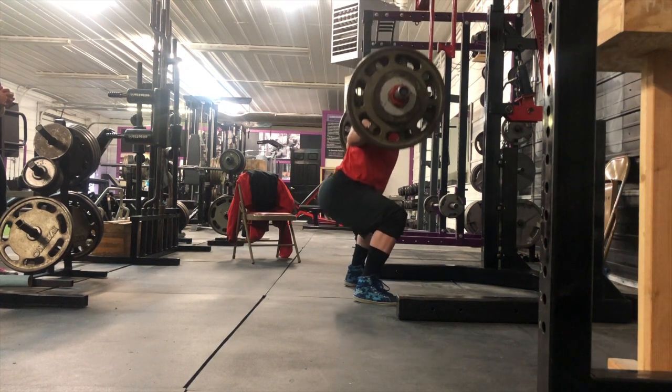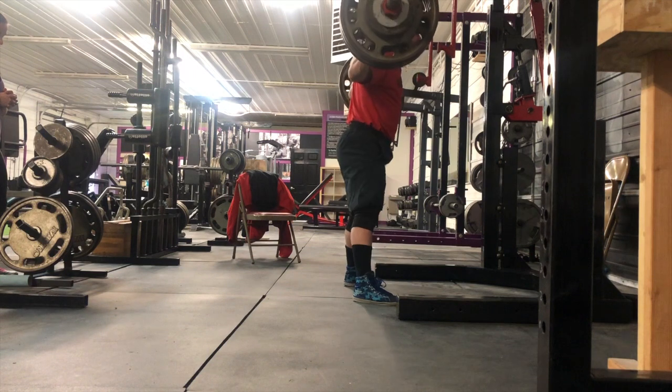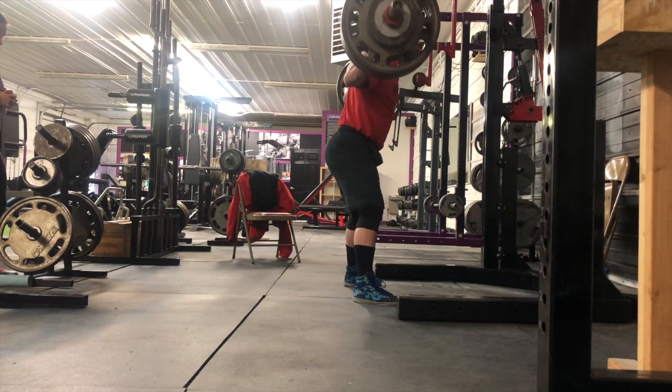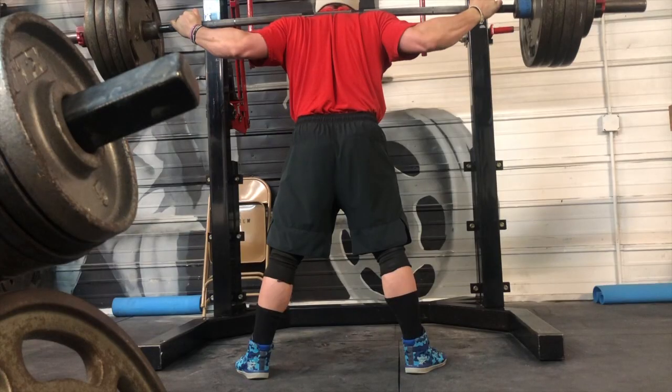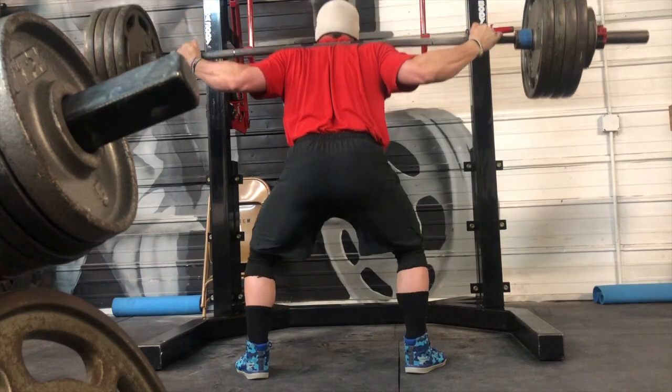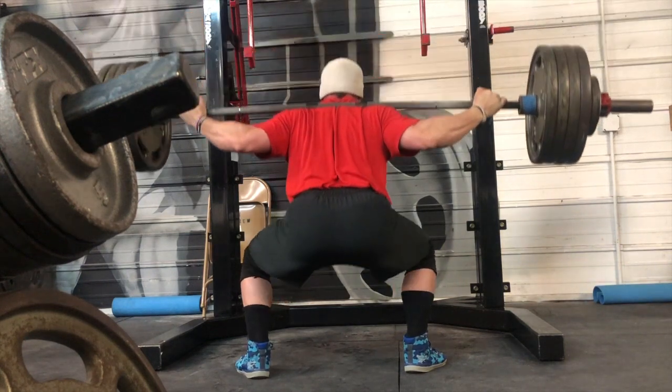What's going on guys, we are back with another repetition effort day. Squatting, starting off always on repetition effort day — either it's going to be a max effort deadlift followed by repetition deadlift, or repetition deadlift with no max effort. Today is no max effort.